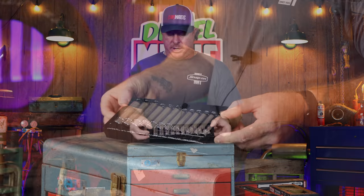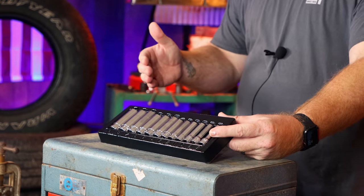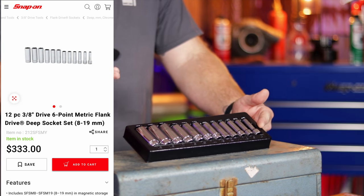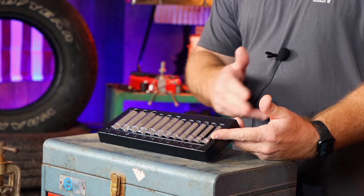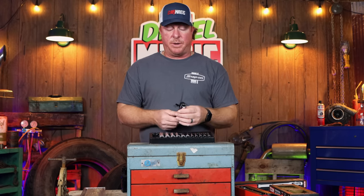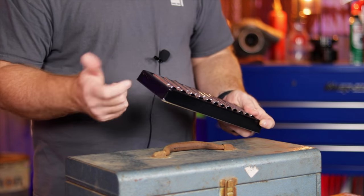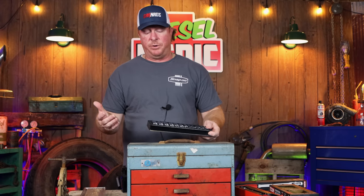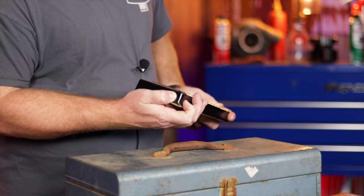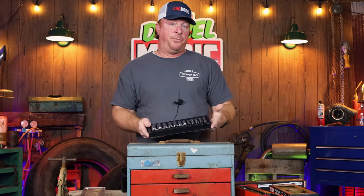They've compared this set to the Snap-on sockets that go from 8 to 19mm — those are $333 retail for the same set from Snap-on. But this socket set runs $49.99 at Harbor Freight. I got the original set and they did seem to wear out a little faster on the inside than other sockets. But these being hardened chrome moly, they should hold up a whole lot longer. The case they come in is a much harder plastic than the ones Snap-on uses — we all know Snap-on socket trays are prone to cracking on the sides. This is a pretty durable plastic that's going to hold up longer.